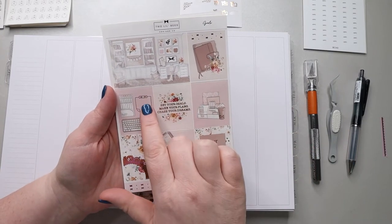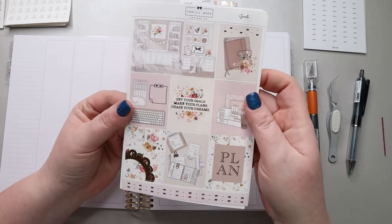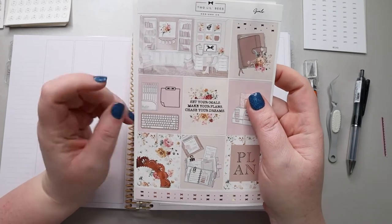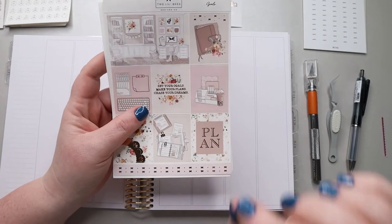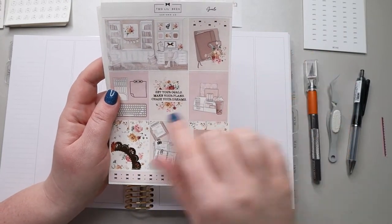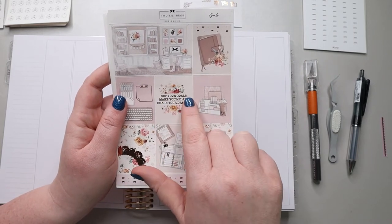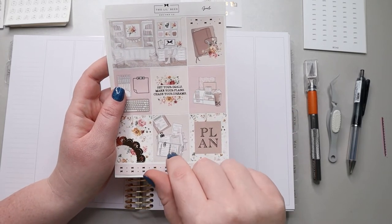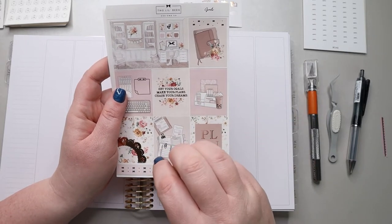I love that you have a sticky note with a foil outline, and not only do you have pens here, but there's actually a brand name on the pens — the amount of detail she put into this is awesome. I love this sentiment: 'Set your goals, make your plans, chase your dreams.' Since one of my big videos going up this week is a vision board, I immediately thought of this kit.